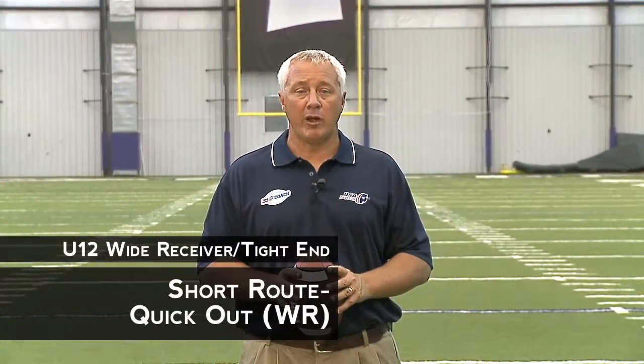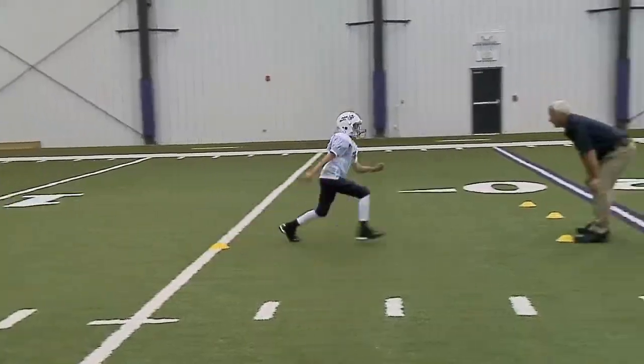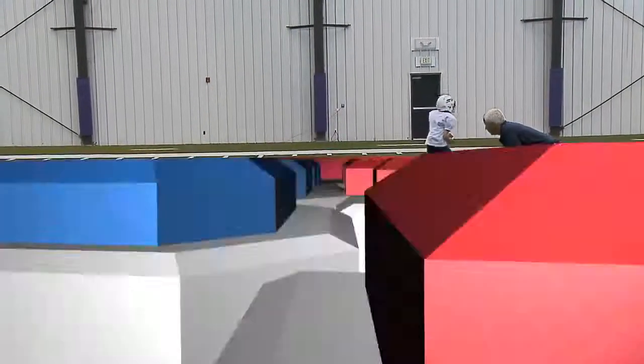Now we're going to talk about the three-step receiver route, the quick-out. The objective is to teach the wide receiver how to run the quick-out route.